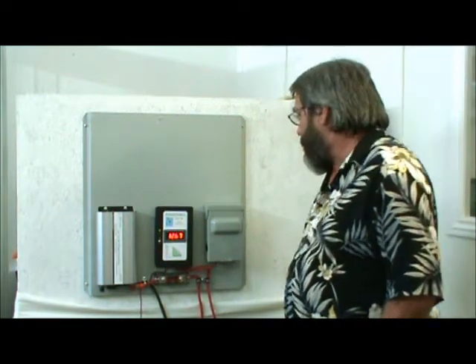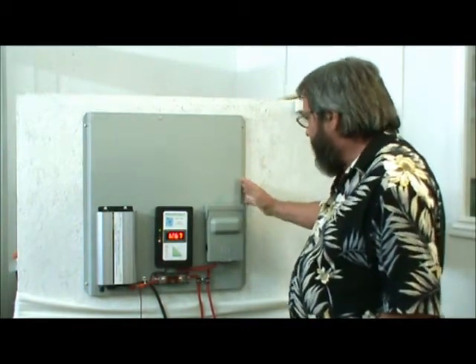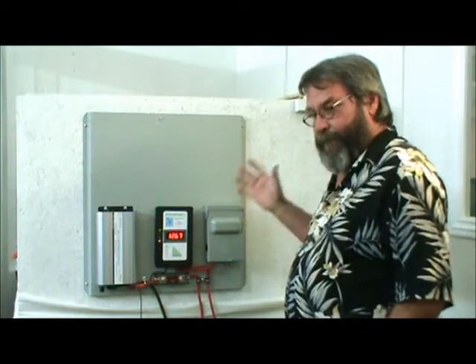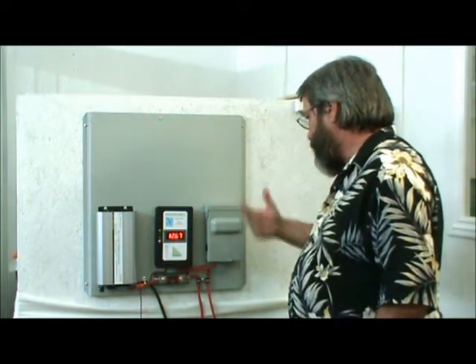Hi, this is Steve with Mountain Wind Trading Company, back again to show you our more economical all-in-one board. This charge controller is 160 amps, which is still a big charge controller and can still handle a lot of devices — wind and solar.